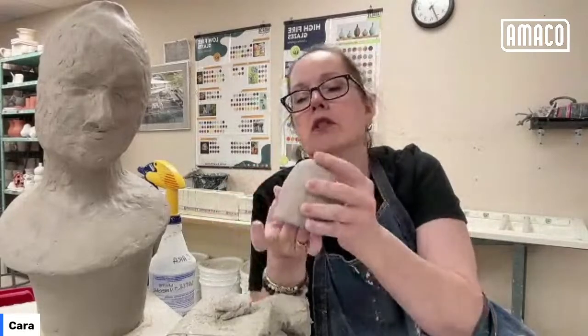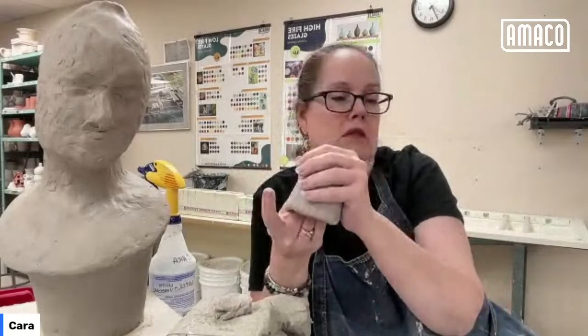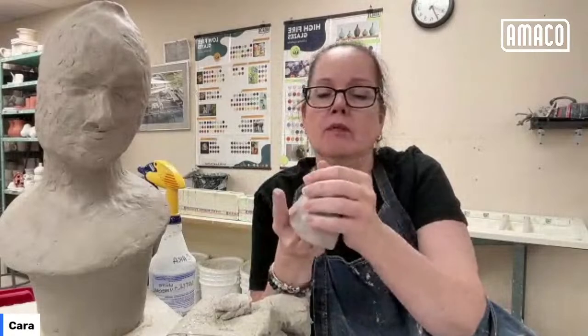They're just pinch pots in a way. So there's my basic ghost shape. I'll thin it out a little more.